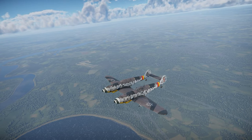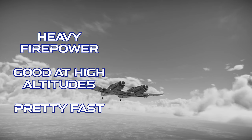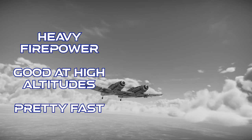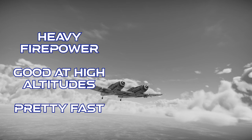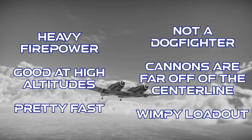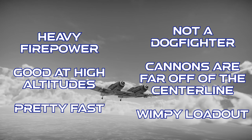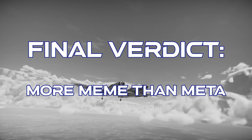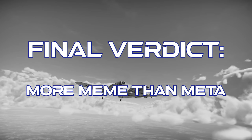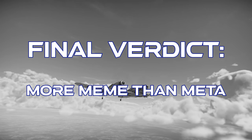To close out on the BF-109Z: this plane has really heavy firepower with strong cannons and tons of Minengeschoss ammo. It has good high-altitude performance and it's pretty fast for its BR. However, it's absolutely not a dogfighter. Its cannons are spaced pretty far off the centerline, and it only carries one bomb, limiting its potential for close air support. The final verdict is that while the BF-109Z is an effective interceptor, it's not great as a fighter, and it ends up being a bit more meme than meta. Thanks for watching.